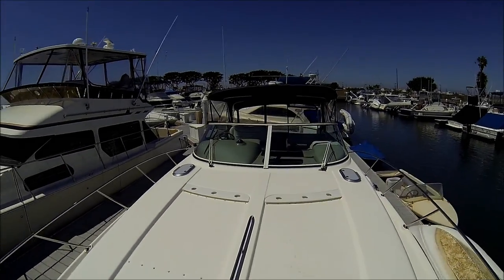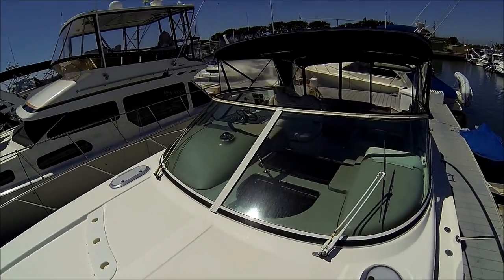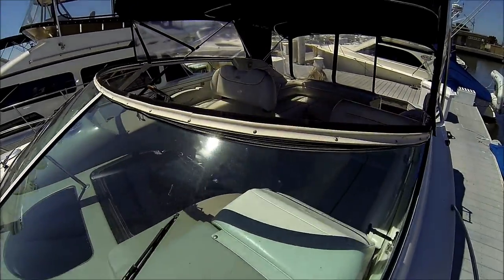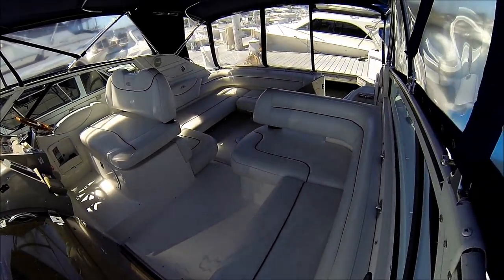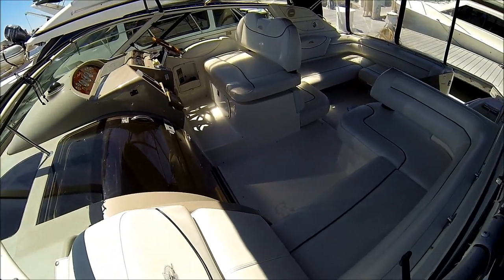Walking back, check out the view of the cockpit. Notice the windshield frame is in excellent condition. Our vinyl is very good also — there's a great view of the cockpit.